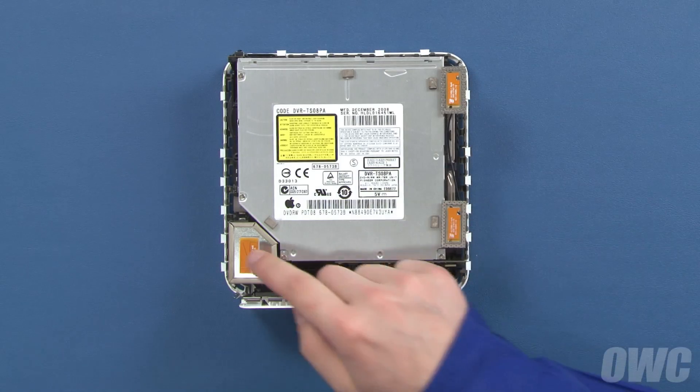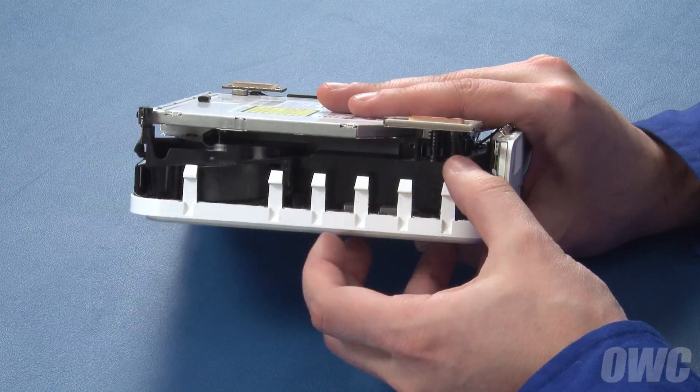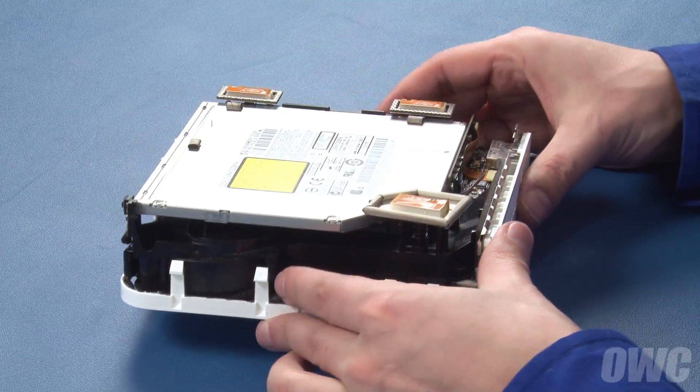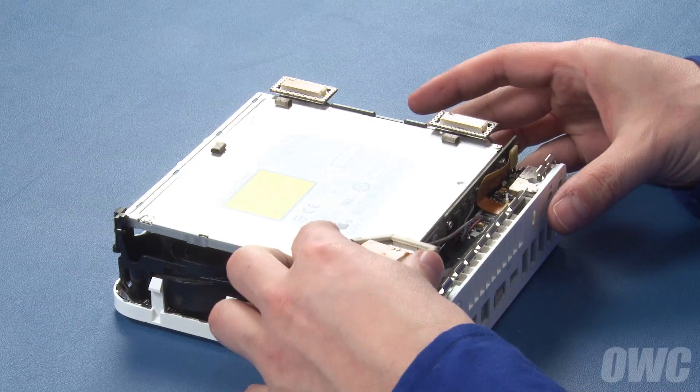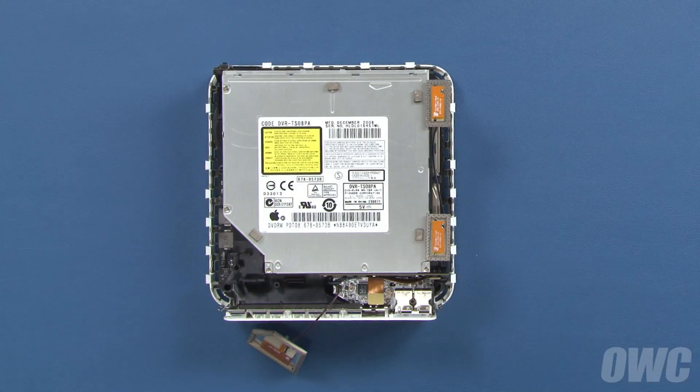Inside, there are three antennas that need to be removed. The large antenna on the right has a small clip underneath which you'll need to squeeze to release. Set the antenna out of the way, and remove the spring so you don't accidentally knock it into the Mini.